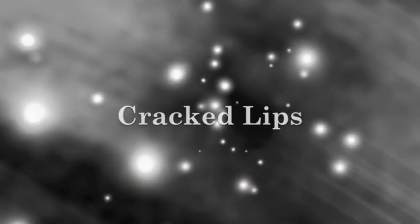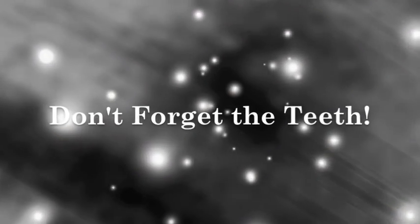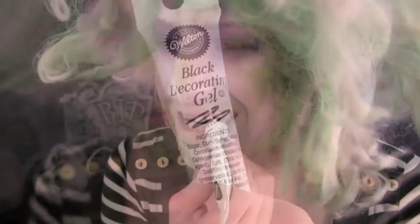Tighten your lips and apply some green over them to give the lips a dirty and dry appearance. Pearly whites were not a part of Beetlejuice's look. To mimic the look of ugly teeth, use a black or even a green cake icing.